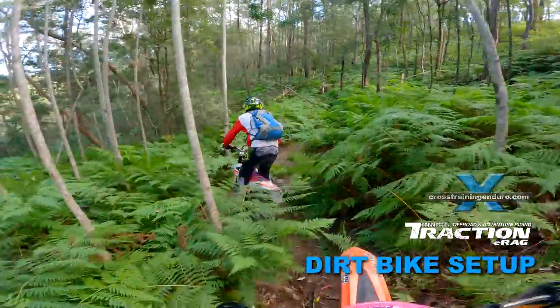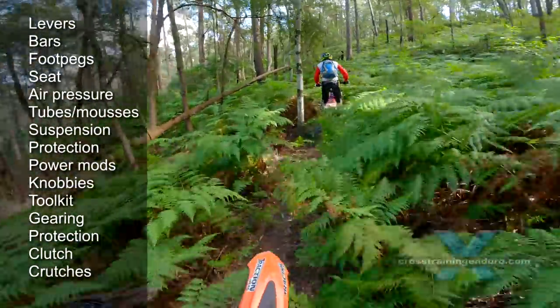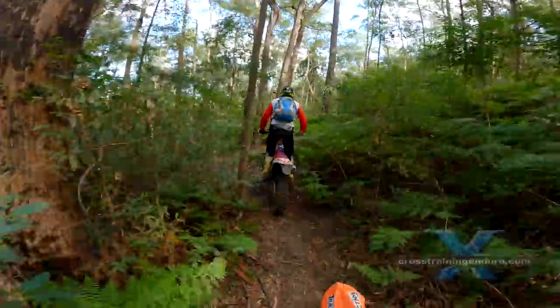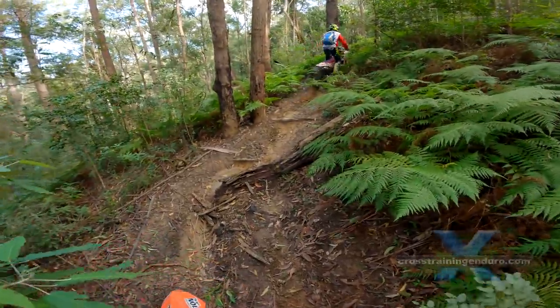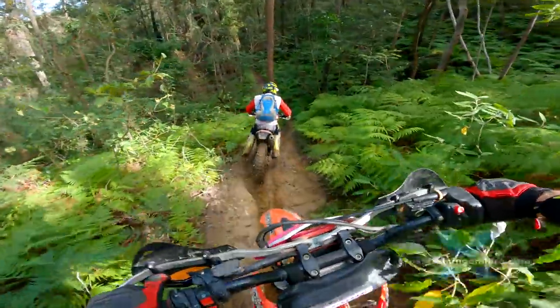How to set up your dirt bike. We are all different shapes and sizes, and we will all use our bikes in different ways, so here's a comprehensive guide to setting up your dirt bike. We encourage you to do the free mods first, then ride your bike for a while before you spend money. It is easy to spend a lot of cash on mods that will barely make a difference. Learning to ride better will always make the biggest difference.